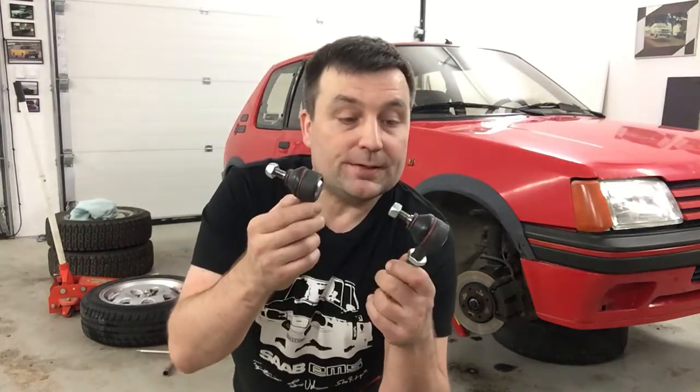What's up? Welcome back to the garage. In this video I will try to do my best and I will try to change these tireboard ends on my GTI.